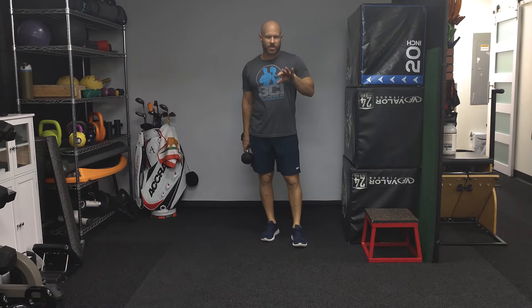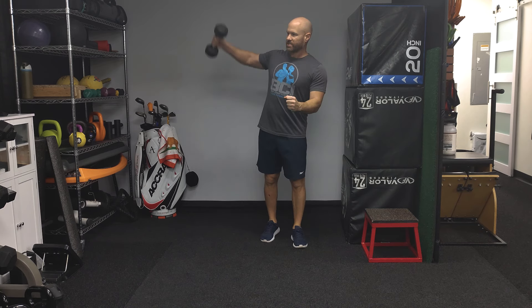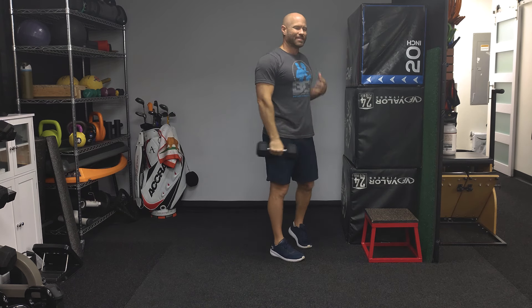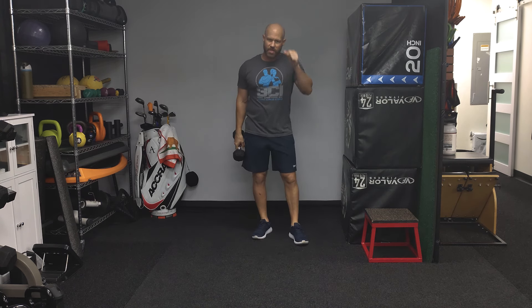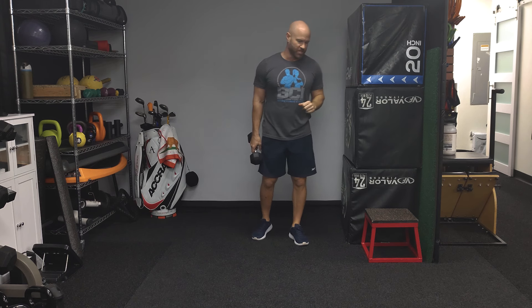For our next exercise, we're going to be down in a plank position and we're going to do a rotation plank. We'll be in a plank and we're going to rotate up to the sky with the weight. You'll feel a lot of movement through your shoulder. Your abs are going to be involved because we're in a plank position, and the lower shoulder — the one you have your weight on — will also be going through a pretty good range of motion.